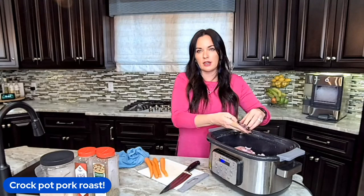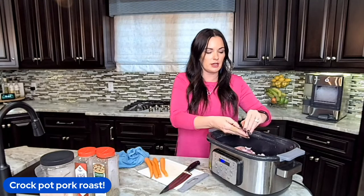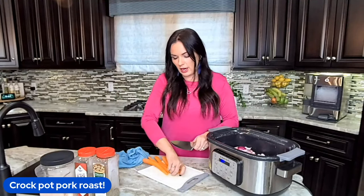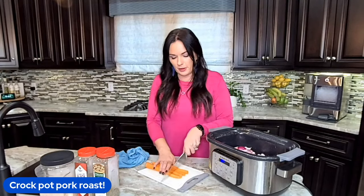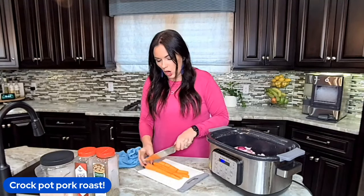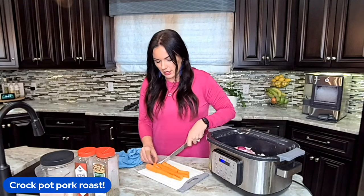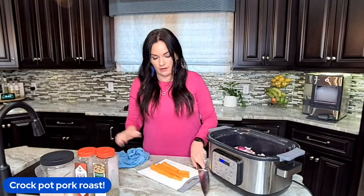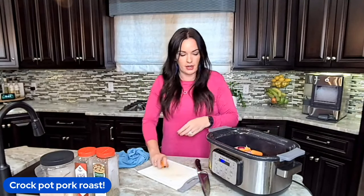You can throw potatoes in here. I'm not, because traditionally when I do a pork roast I like to serve it with mashed potatoes — but you do you, no judgment here. We've got some whole carrots, already peeled, and we're just going to chop them up into big pieces. Honestly, just use whatever your family's going to eat. I love the carrots in this recipe, so I'm not going to skimp.